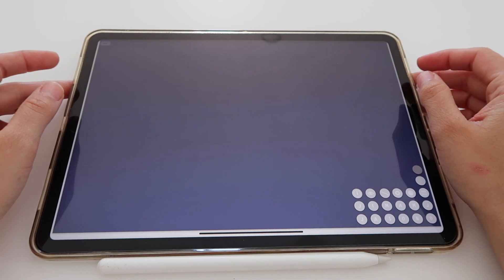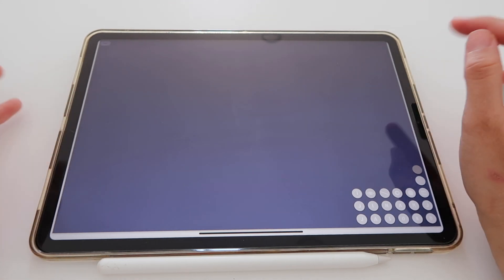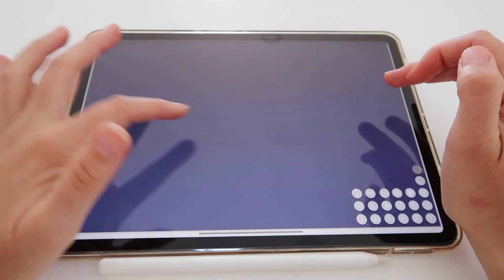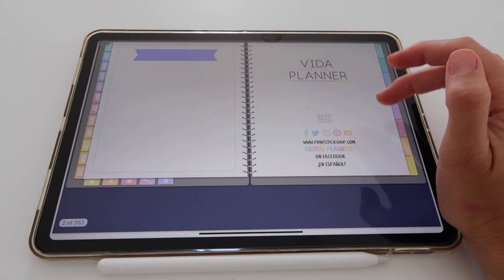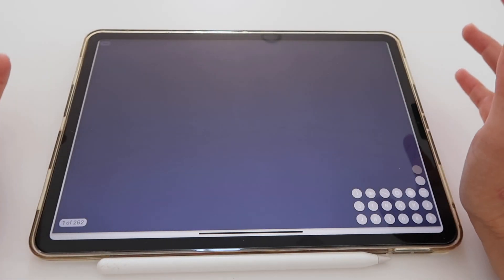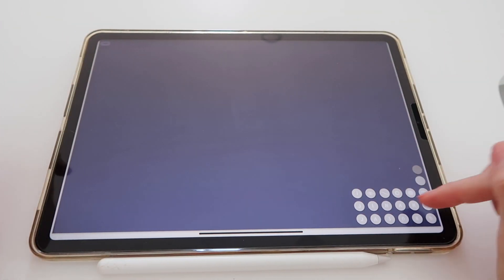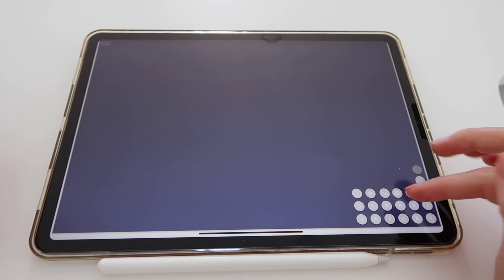I'm using the dark version of the Vita Planner, so my background is this dark blue color. Here are the pages of my planner and of course my first page is my cover page, which is usually empty. There are some links at the bottom right, and this is the page I'm going to customize today.